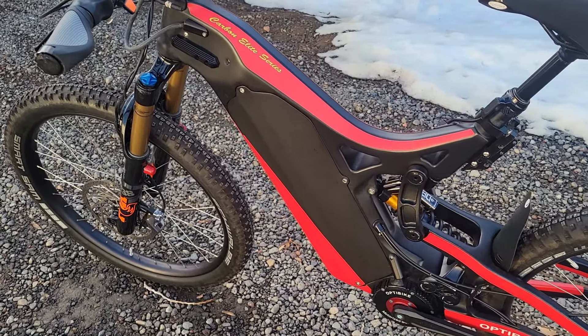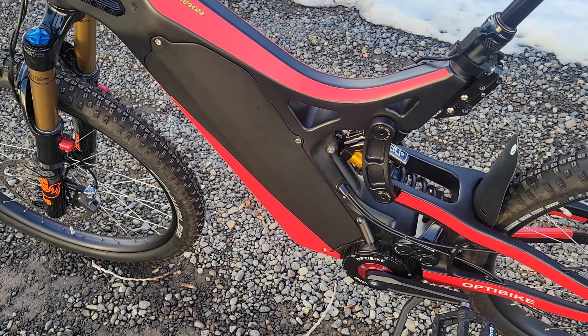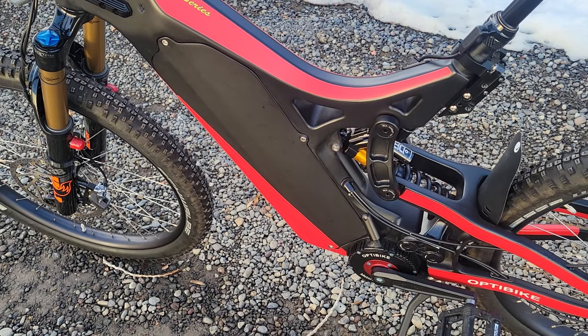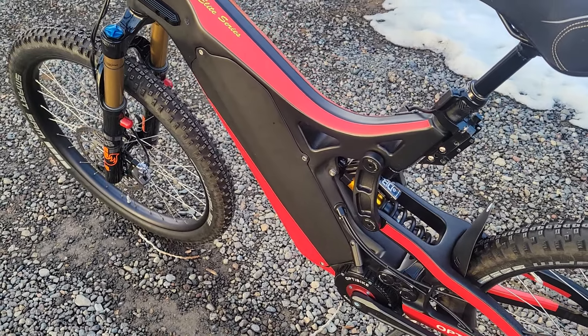Speaking of distance, this has a massive 37 volt, 42 amp hour battery. That's like three to four times the capacity of other batteries, so you're going to have triple the range of other bikes.